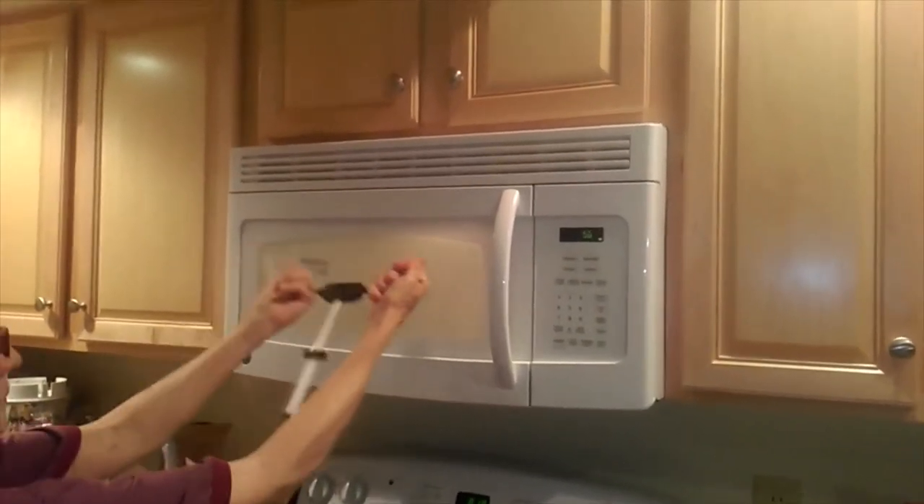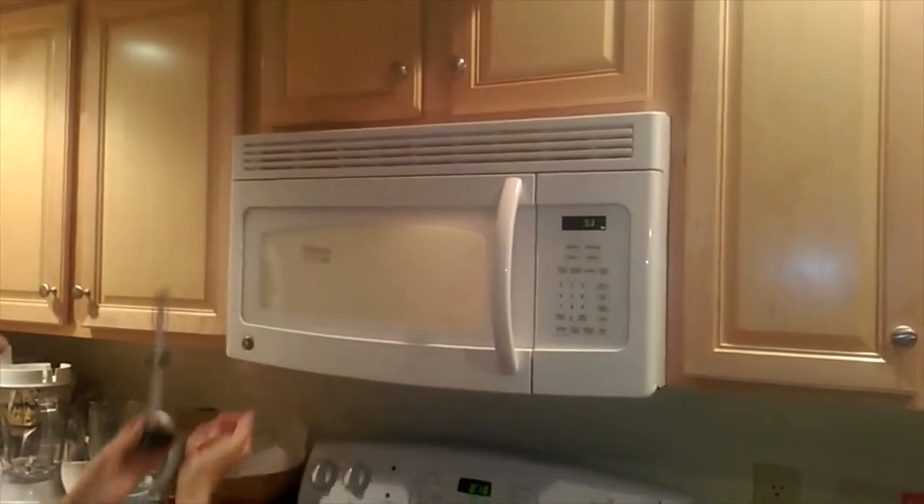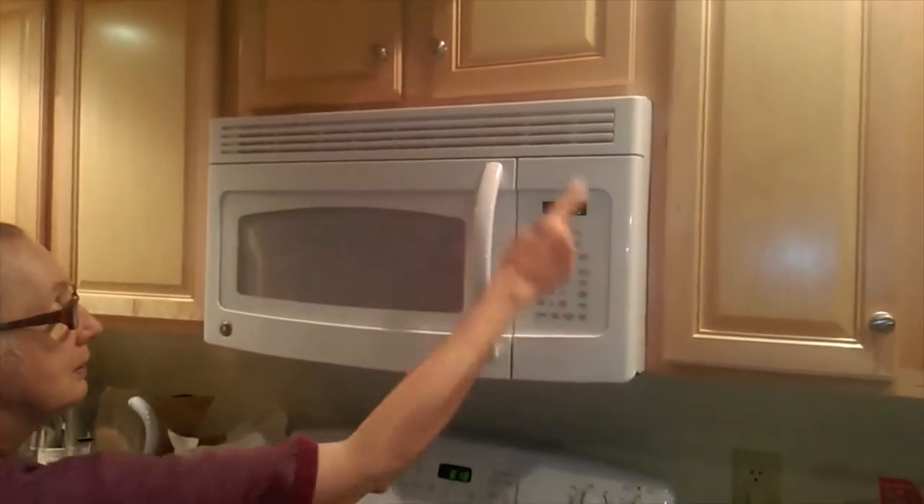Huge amounts of EMF pollution coming out of that microwave through the front window. I'm going to turn it off now.